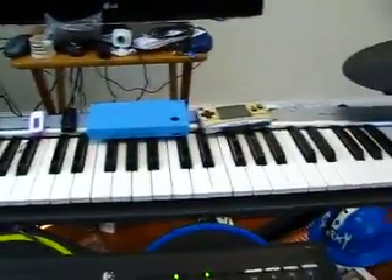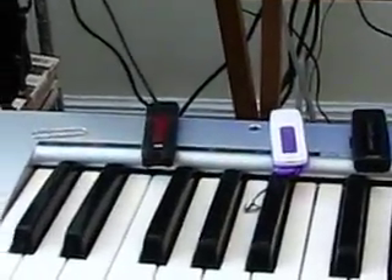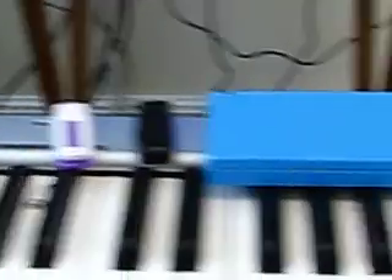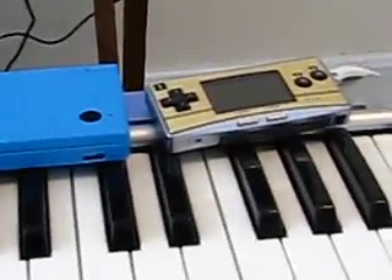That is my MIDI keyboard. And those are three of my USB sticks. There's a paper clip in there — I don't quite know why, but it's there for a reason, I guess. That's my DSi. And that is my Game Boy Advance Micro.